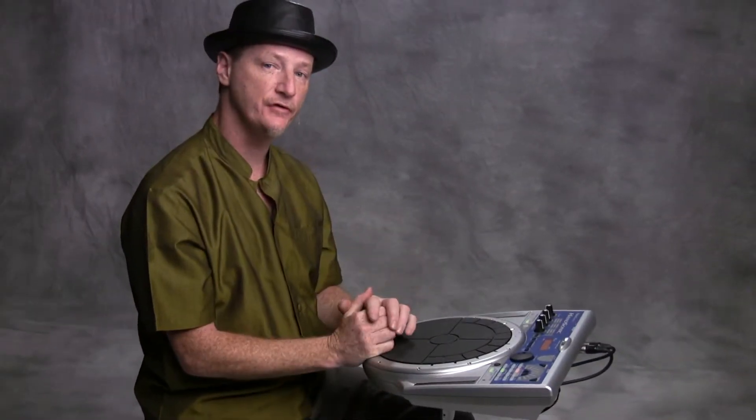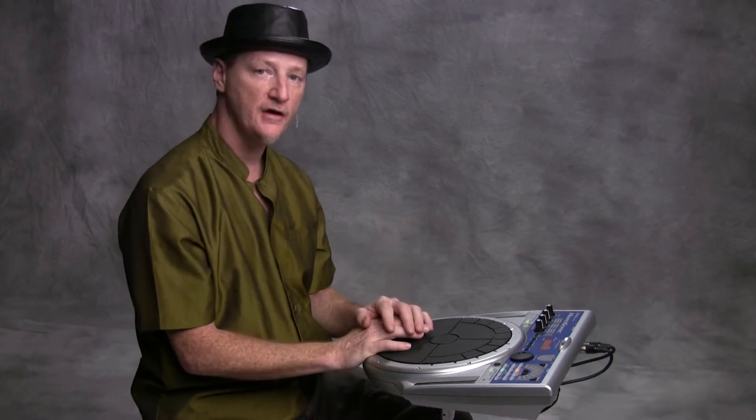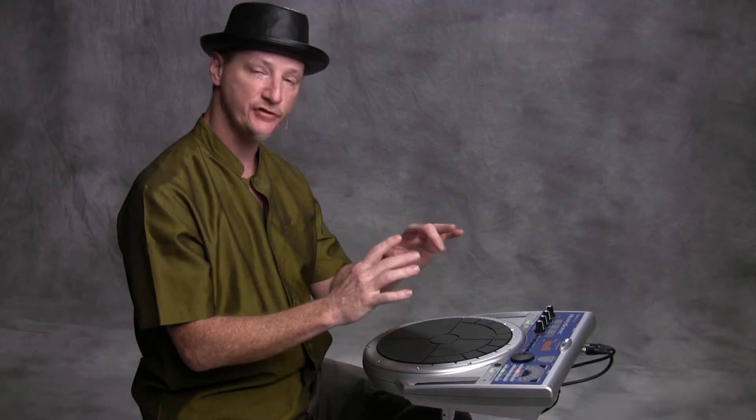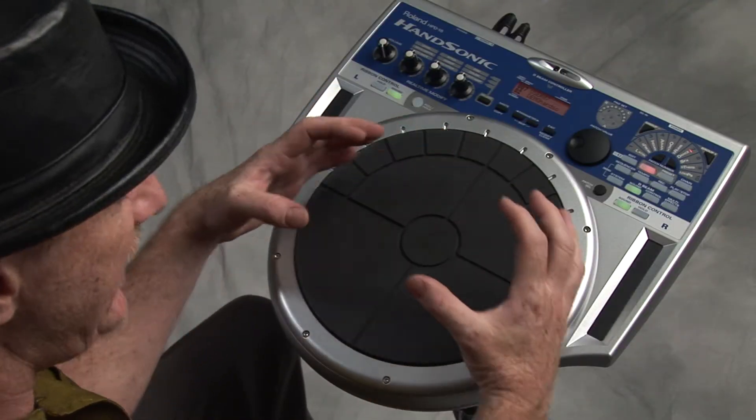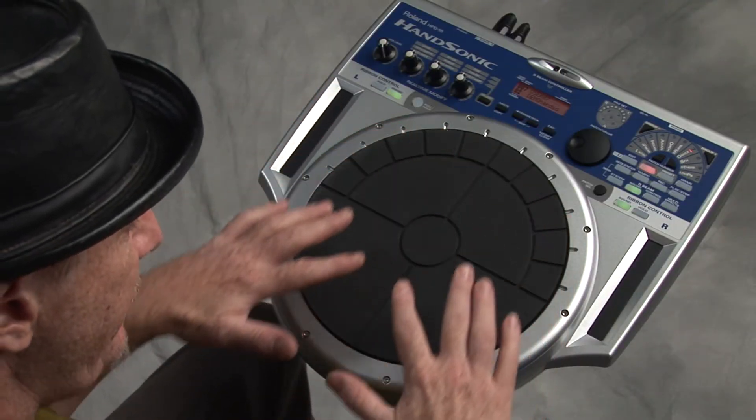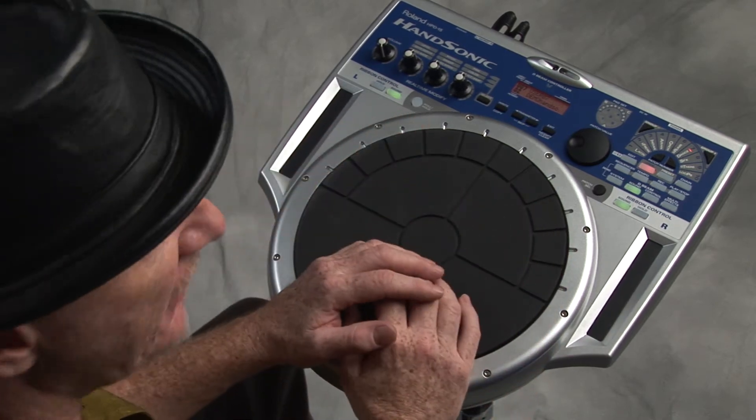I would like to show you a few different exercises and patterns I like to work on on my Hansonic to build strength in both hands. And since I have 15 pads right here close together, I can start spreading the patterns around the pads to create different grooves and sounds.